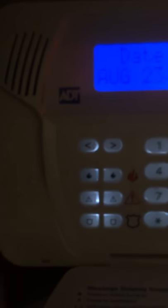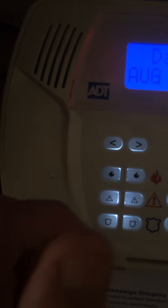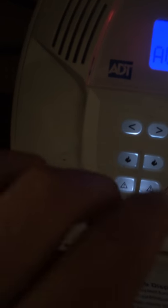We have panic keys. We have our fire panic keys — press and hold that for two seconds to send a fire signal. We have our medical keys — press and hold that for two seconds and the medical alarm goes off. We have our police keys — press and hold that and the police department will be dispatched.